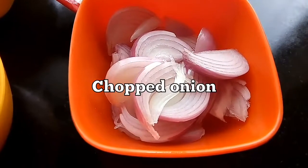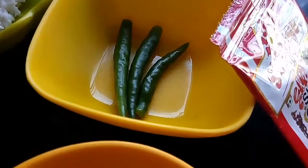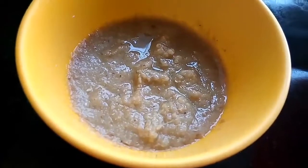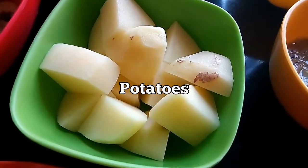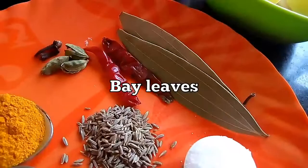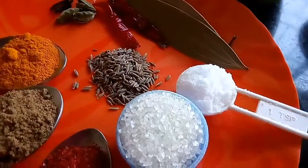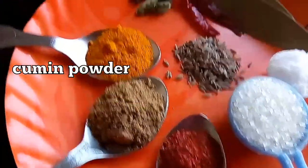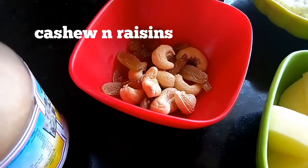Then we need chopped onion — here I have taken one big size onion. Garam masala powder, 2-3 slitted green chillies, ginger paste — here I have taken one tablespoon of ginger paste. Potato which I have cut into cubes, bay leaves — 2 bay leaves, 2 red chillies, whole spices, cumin seeds. Salt, sugar, red chilli powder, cumin powder, turmeric powder, ghee, cashew nuts and raisins.